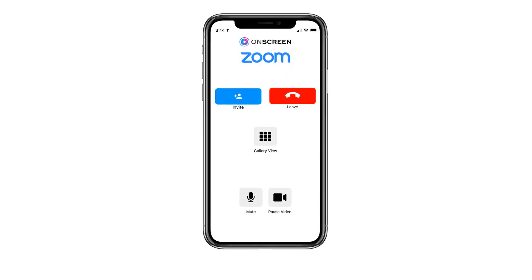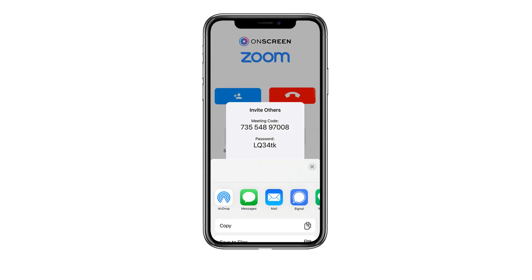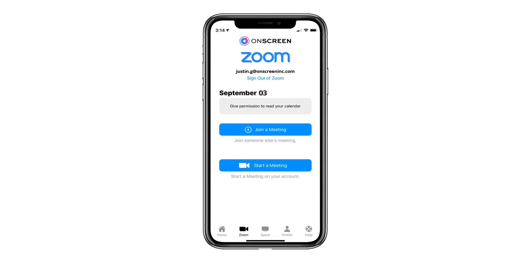You'll automatically be connected into a new Zoom meeting. Once in the call, you can invite others directly from the app by selecting the invite button. Select share and your phone's default communications like emails and text will appear. After signing into Zoom for the first time, your account is connected and you would no longer need to input it again.